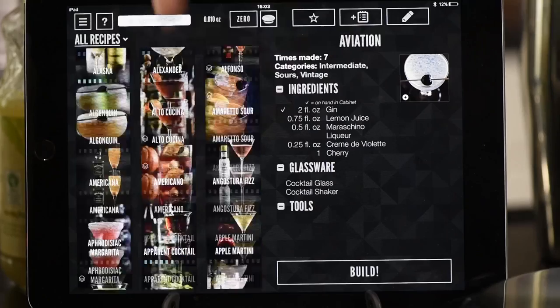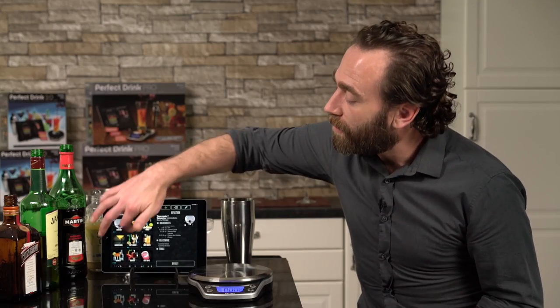We have a huge library to choose from — over 500 cocktails right out of the box. You can also edit any of our cocktails, and you can add your own cocktails.